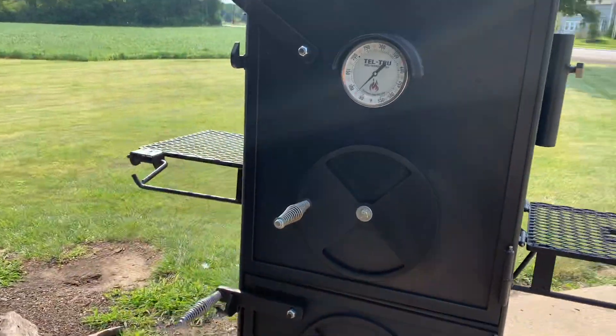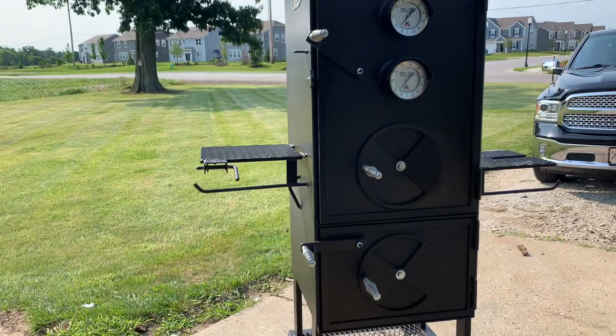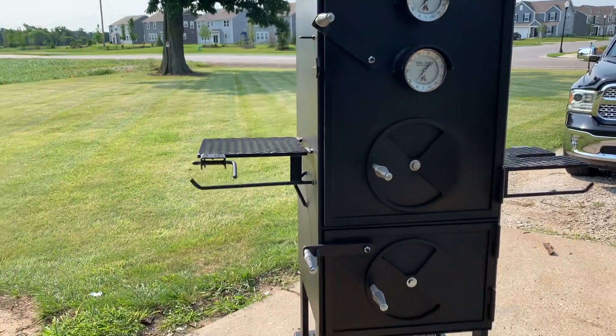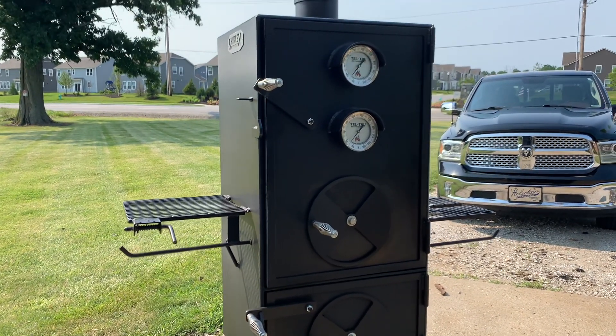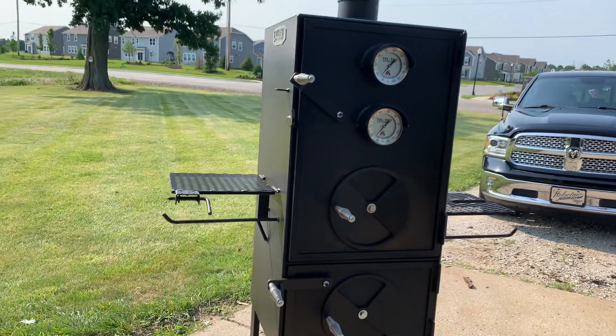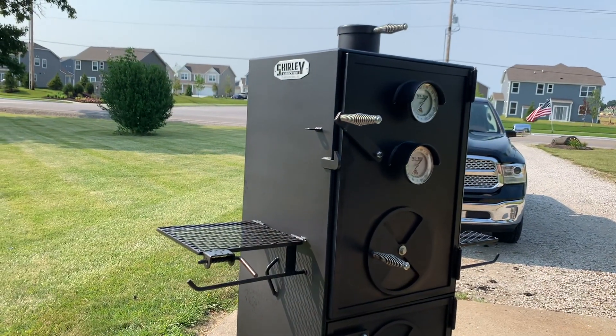But just a really nice unit. Like I said, I had the 36 patio, and I had the wraparound stainless shelf on it. Loved it — it was a great cooker. But I feel like with this one, it just doesn't take up near the space.